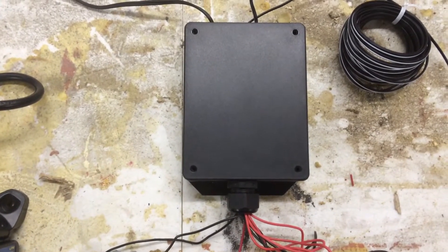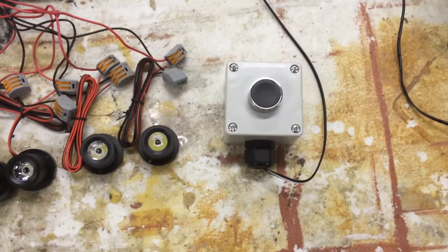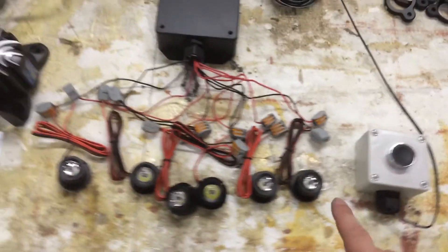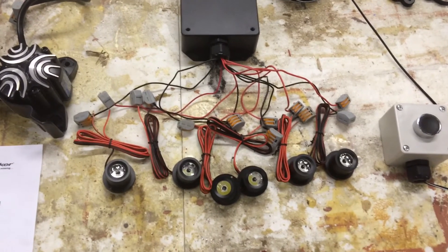Here's our control box, with 30 feet of wire to a push button switch. When you push this switch the lights will act in an electrified pattern.